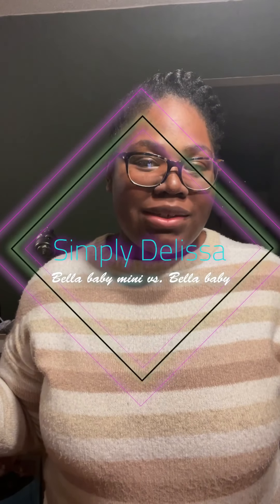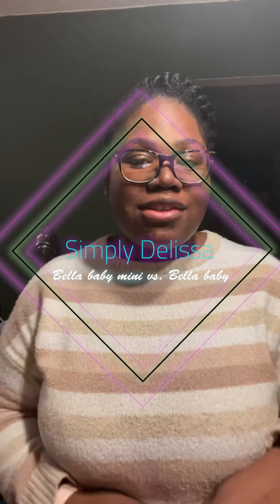Hey friends, welcome back to my channel. My name is Delissa. If this is one of your first videos, let me tell you about myself — I'm a new mom and I've been talking about baby products and things that I've been using. I'm always excited to try new baby products.